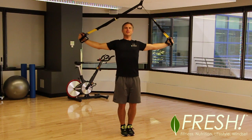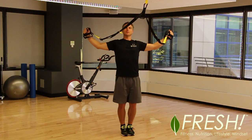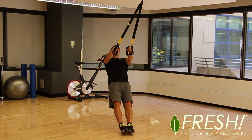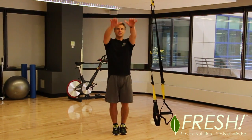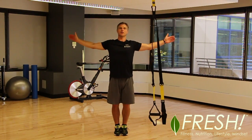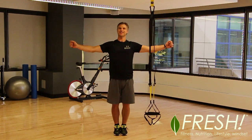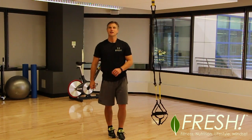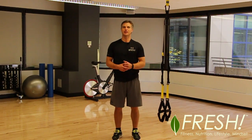The key thing with TRX is to keep tension in the straps the whole time. If I go slack here, the muscles aren't working anymore — this way the muscles are working. I've got a slight bend in my elbows the whole time; they're not locked out completely, but it's straight overhead, straight up to here, and straight out. I'm not bending the arms the whole time — they just have a slight bend and stay there. It's fantastic for all the mid back muscles and shoulders, and it's also great for that shoulder stability that a lot of people are lacking.